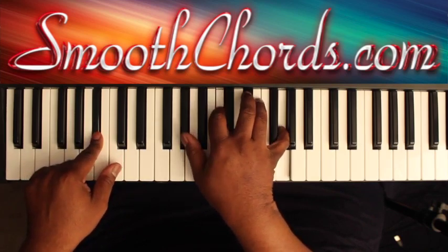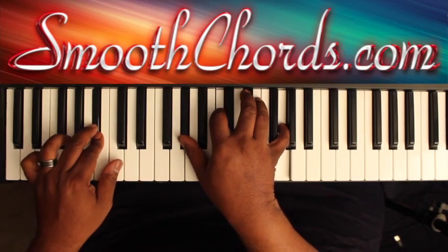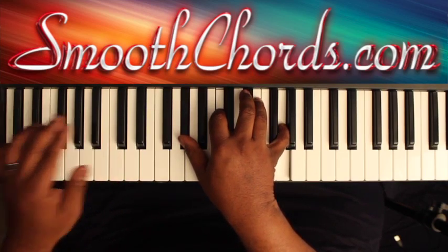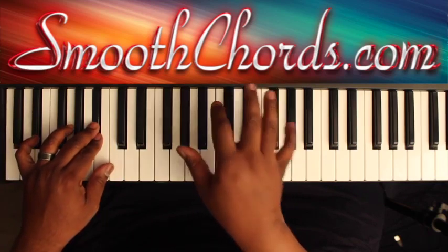Right hand is on an A flat, C, E flat, G. And this is the 5 to the 1 in the key of E flat, with your 5 in your left hand being the B flat, and your 4 in your right hand being the A flat.